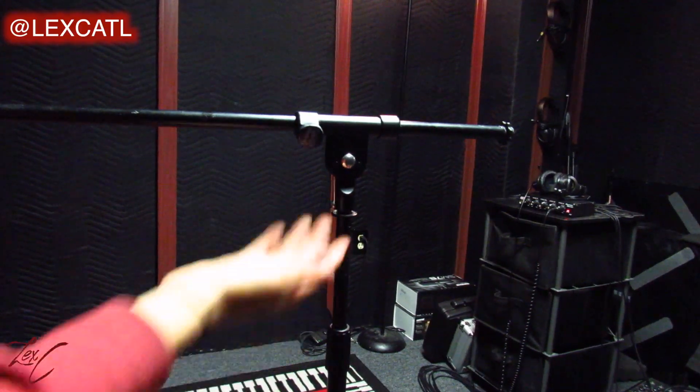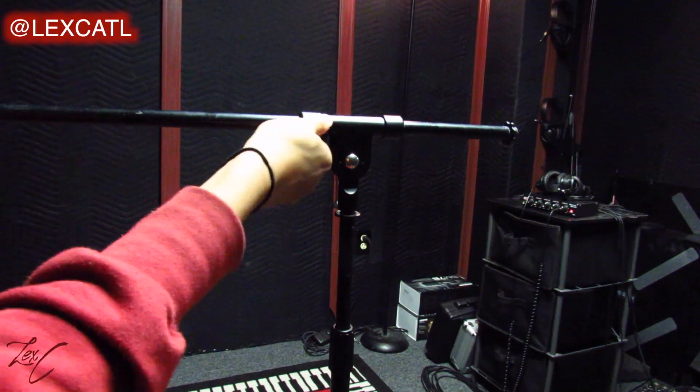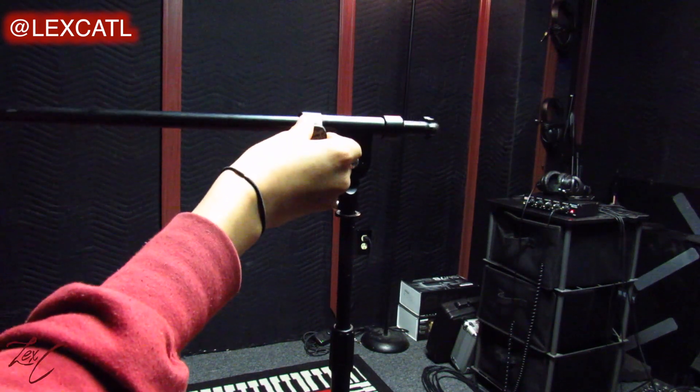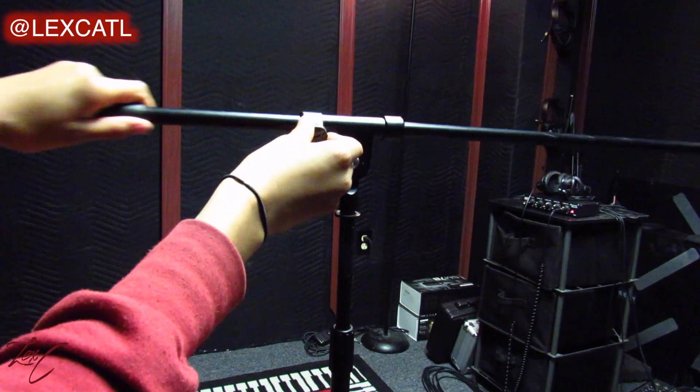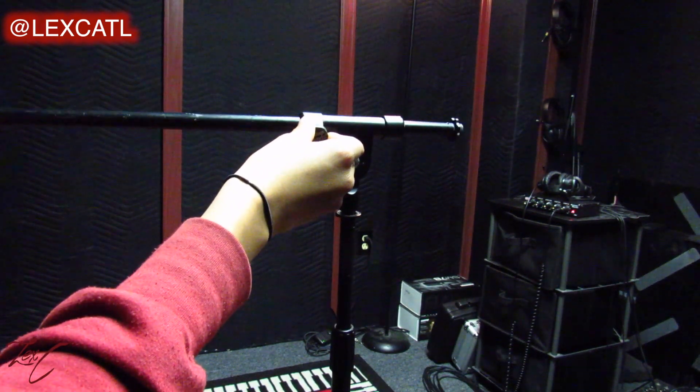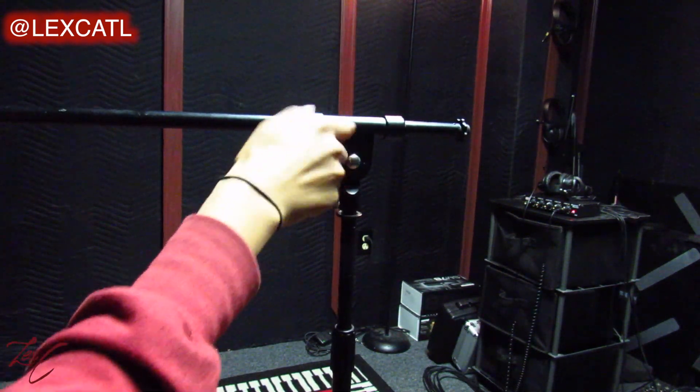On the other side of the arm there's a little knob you can untwist — this helps you adjust the length of the arm so you can make it nice and long or pull it to make it short. It also adjusts the tilt or swivel, so once you get it to the length you want, tighten it back.